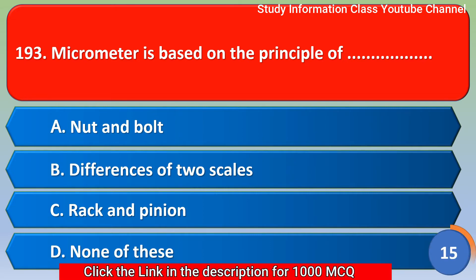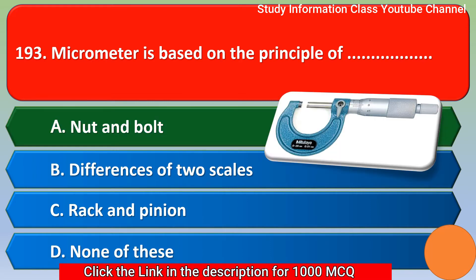Next question: micrometer is based on the principle of — option A nut and bolt, option B difference of two scales, option C rack and pinion, option D none of these. The correct answer is option A, nut and bolt.